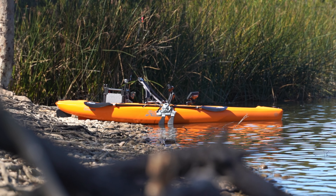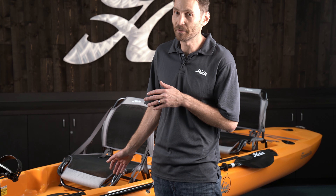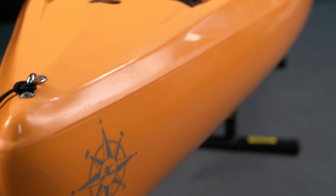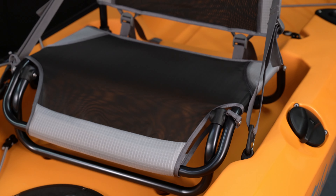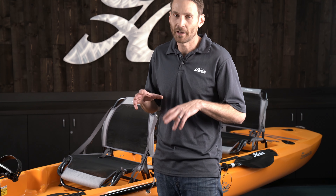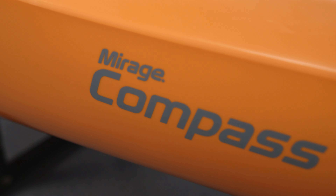This is a quick start video for the Hobie Mirage Compass and also the Compass Duo. The boats are very similar, so we'll talk about installing the seatbacks, installing the Mirage drive, adjusting the Mirage drives, installing your rudder, and just a few other quick tips to help you the first time or first few times out on the water.